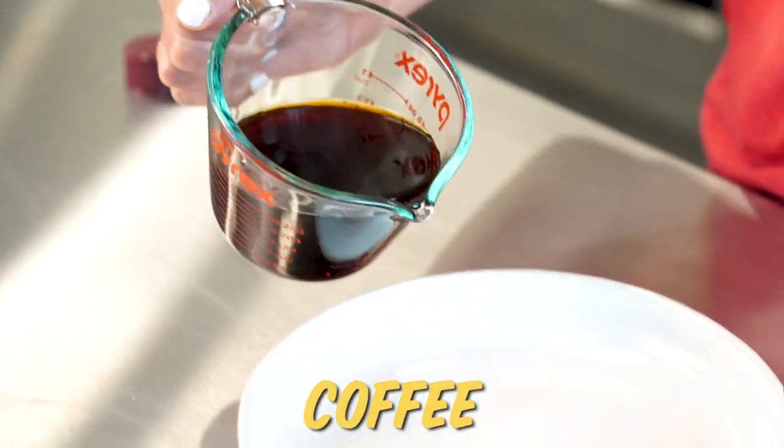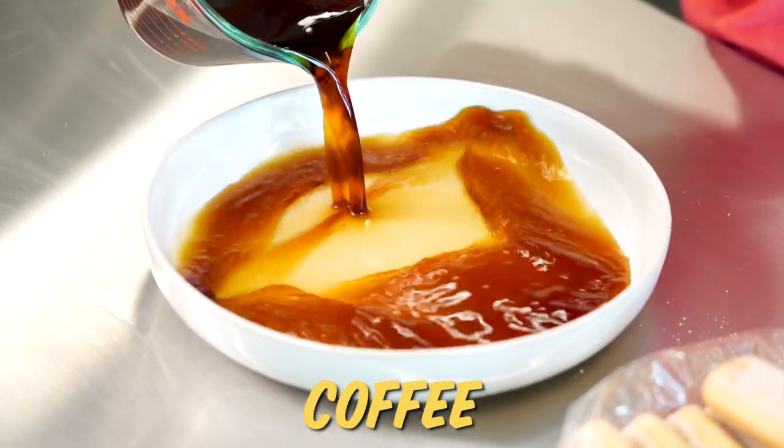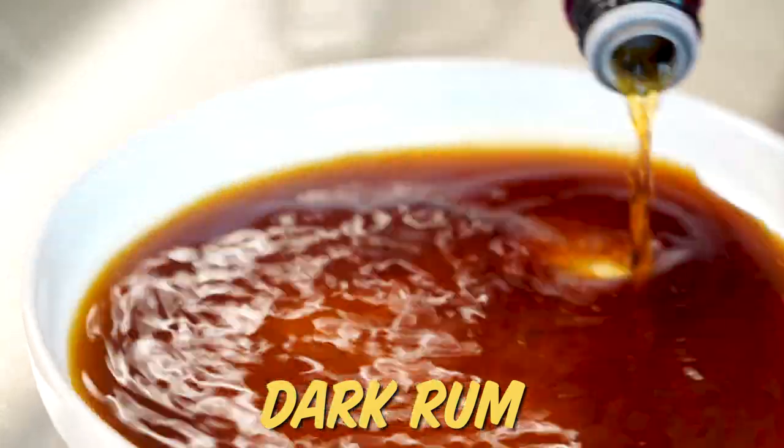Today I'm using a really strongly brewed coffee. You can use espresso, which is probably more classic here, but who has an espresso maker? So I brewed some coffee extra strong, and then I'm gonna stir in some dark rum. You could also use something like Kahlua in place of both of these, if you want it extra boozy.